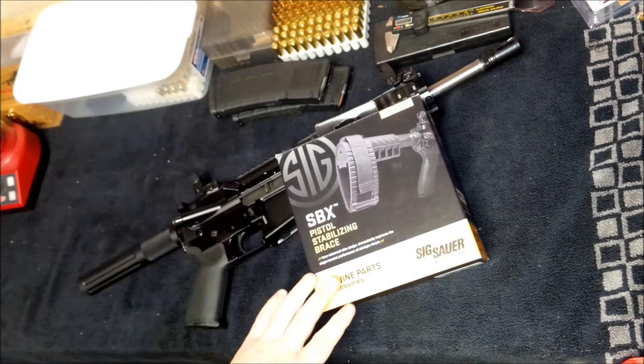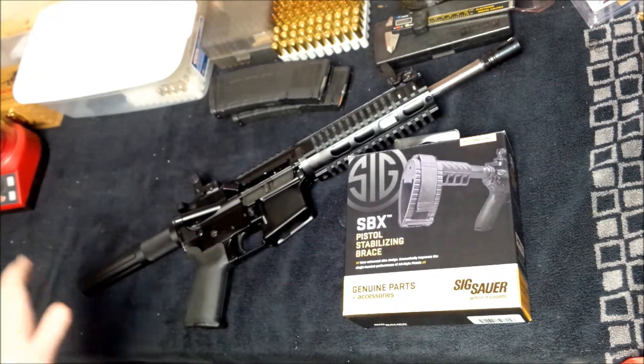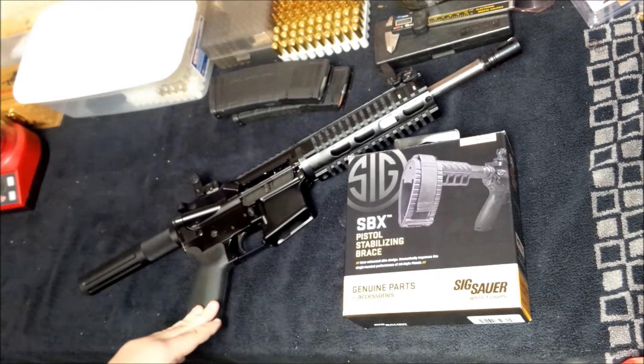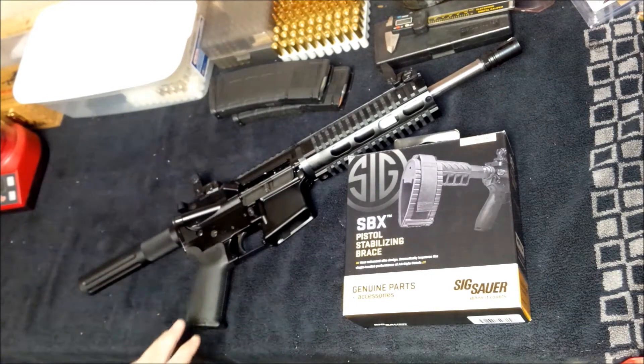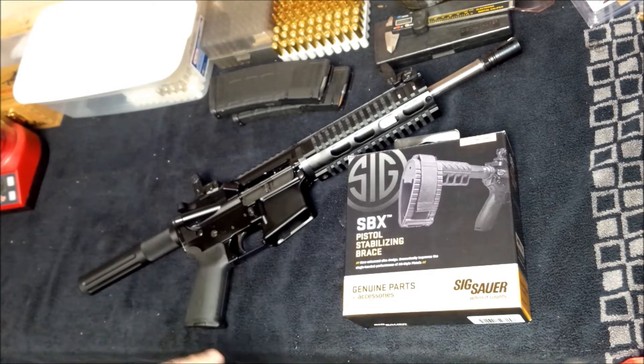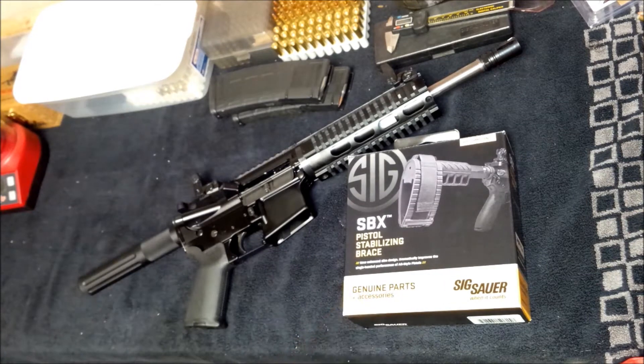Let's go ahead and open it up and check it out. Before I open up this box though, I probably should show you what it's going to go on. Here is my 300 blackout pistol that I custom built. I'm not going to go into too many details on it because I'm going to save that for another video — it's still kind of a work in progress. It's built, it's complete, I fired it, but there's some things I'm going to tweak on it and change. One of the things being this SIG brace — that was one of the first things on the list to change.